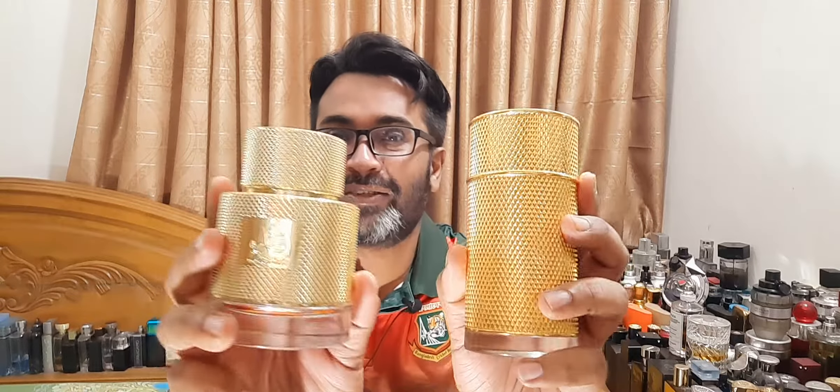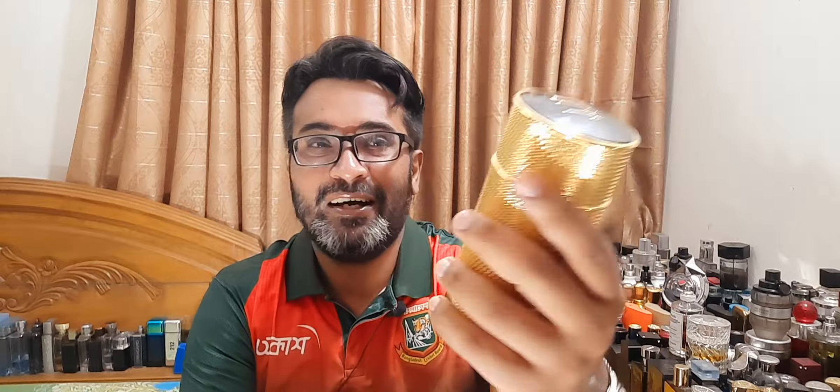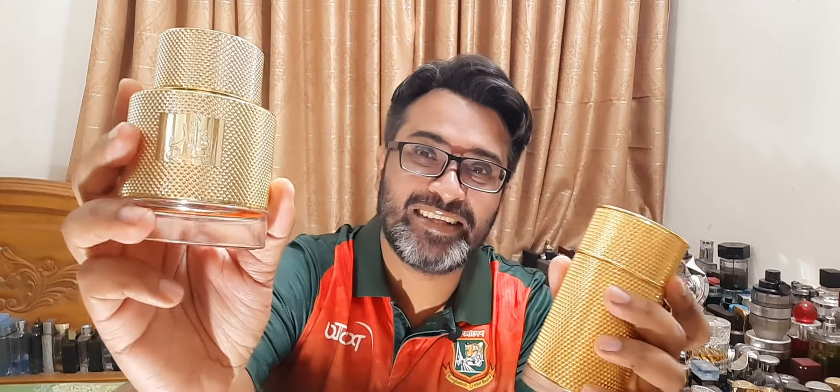Let me show you the fragrances going against each other — very similar. One is Dunhill Icon Absolute, which is a flanker in the Icon line, versus Latafa Kayad. You can see the beautiful orange juice. I reviewed Latafa last year or so and I did say it could be a good replacement for the Dunhill. So we'll revisit with a proper side-by-side comparison.